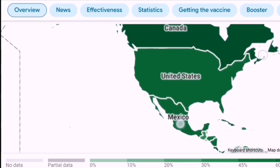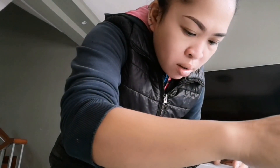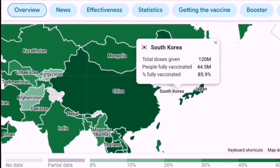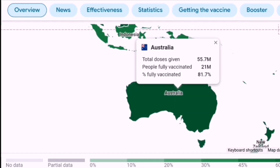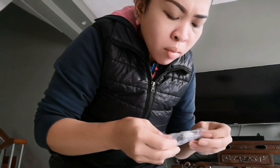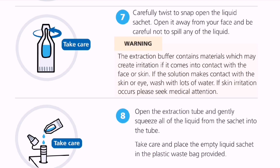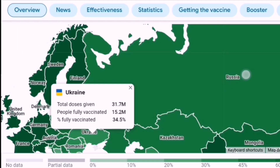This is the map of vaccinations all throughout the world — records from Google search. Australia, Indonesia, Russia. Here, we have the extraction buffer sachet. We put the liquid inside the extraction buffer tube. Let's continue with Ukraine and Russia.